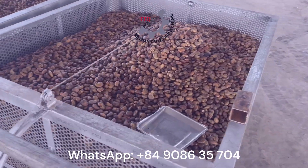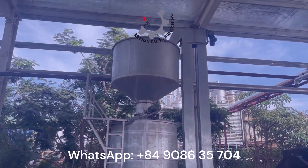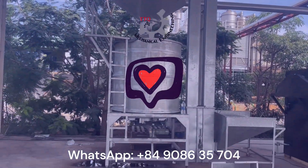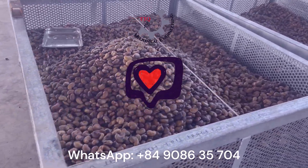For more professional cashew processing guides like this one, please subscribe to our channel and hit the like button. Don't forget to click the notification bell to stay updated with our latest videos. Thank you for watching.